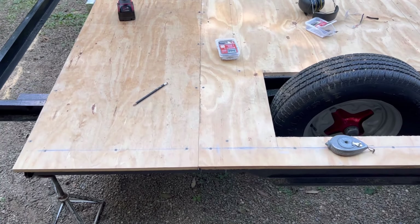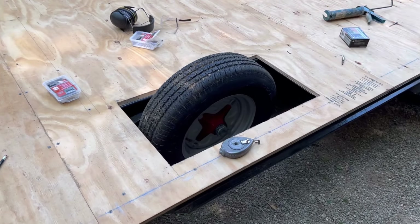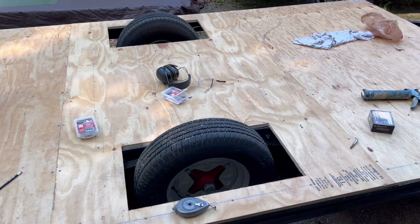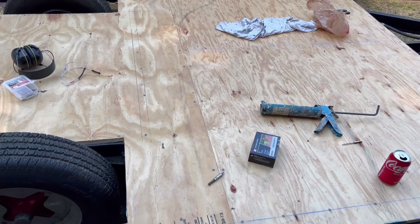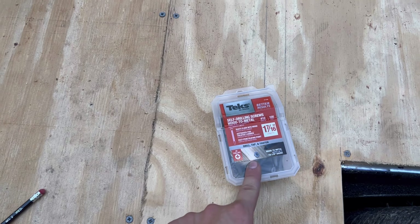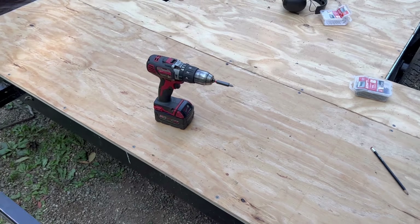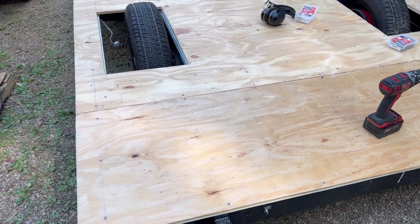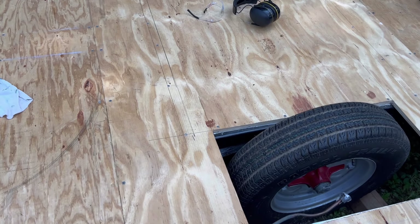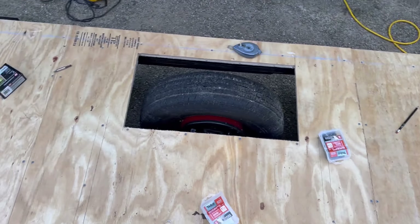So we got all the floor on — it looks so good, I'm so happy. The metal underneath turned out exactly how I wanted it to — so sturdy. We ended up using a hundred of these screws. I used a little over a hundred screws total. I didn't think I was going to use that many, but good thing I got that second pack because I really needed them.